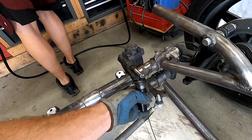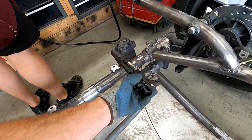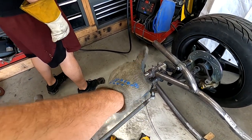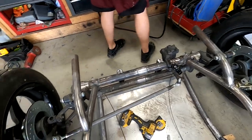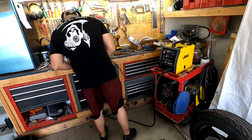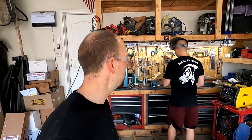We got the steering box moved over. We had to cut the old one off because the previous owner had welded the rubber joint on there. We cut that off and we're putting a nice U-joint on there. We got the arm over there and the new one cut out, so Cole's going to weld that up now that he's had some practice.